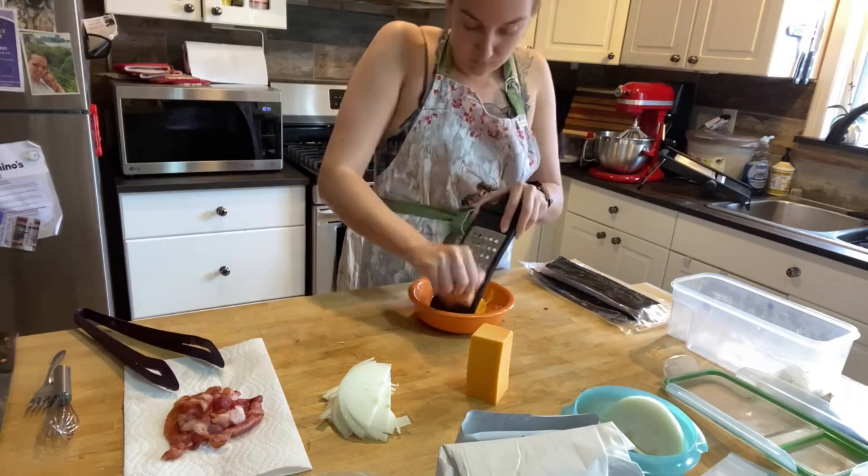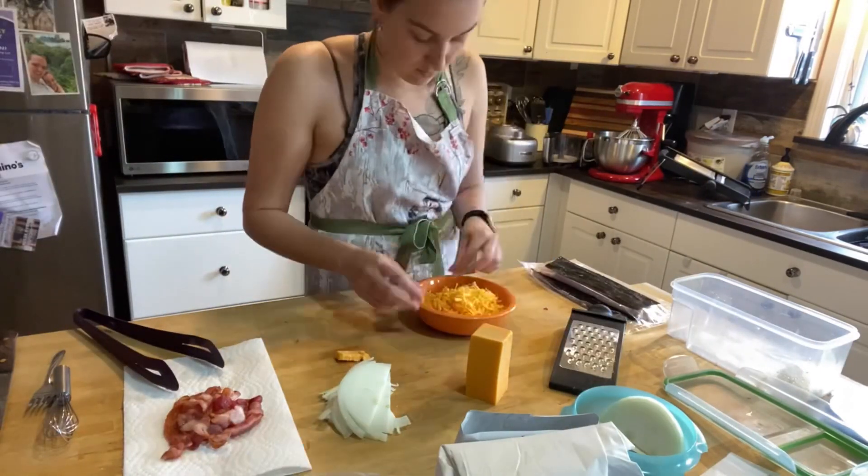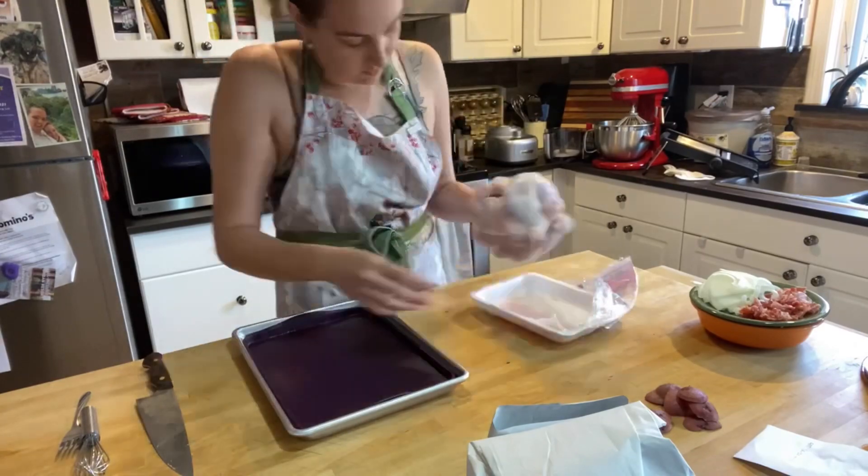Cheddar is pretty great, but I'm sure you could get away with mozzarella or a few other types as well. Cut the bacon small to make it easier to mix in with the rest of the dish and easier to eat.